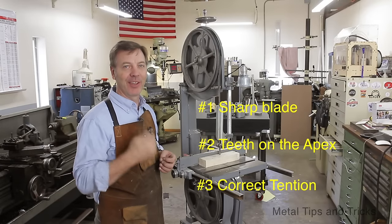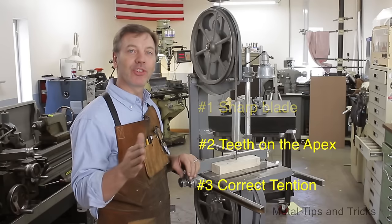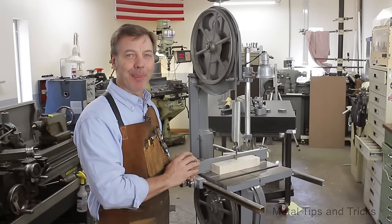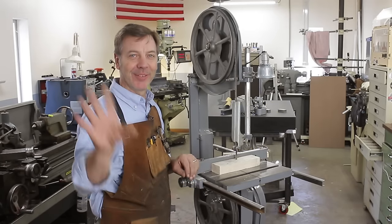There you guys go. The three things you need to know: sharp blade, get the teeth centered on the apex of the top wheel, and tension. That's what's going to make your bandsaw cut correctly. I hope you guys enjoyed this little tip, and until next time, go out to your shop and build something cool. Thanks.